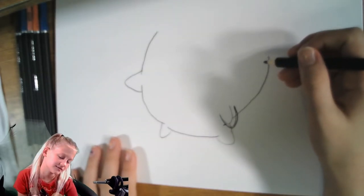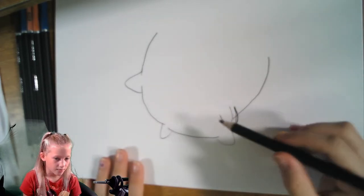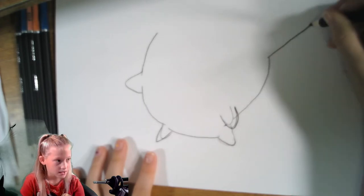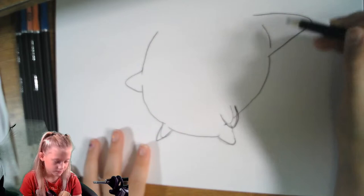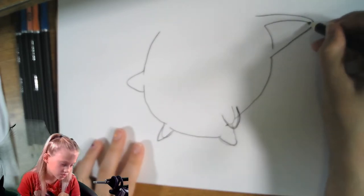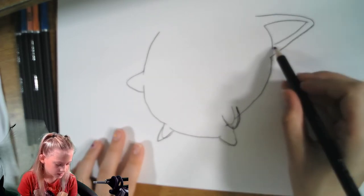Her head is kind of tilted and she looks like a ball. So what we're going to do now is draw her cat ears — it's going to look just like a cat. We're going to go up and then down, and then draw a line here over there. Then from that line we're going to go up, and instead of starting from the very tip, we're going to start just below that and come down right here.